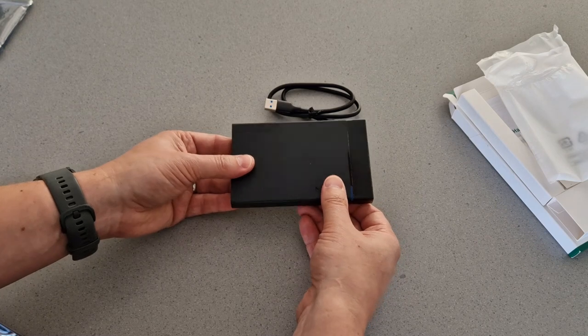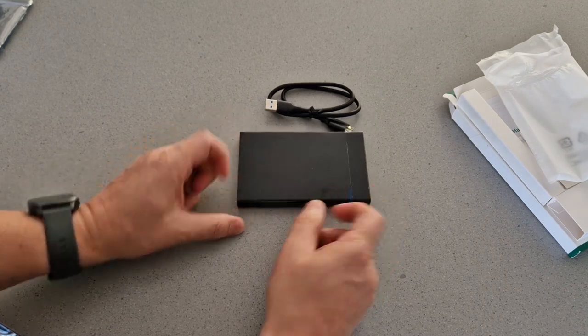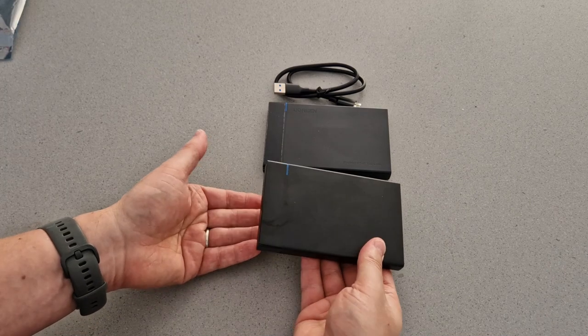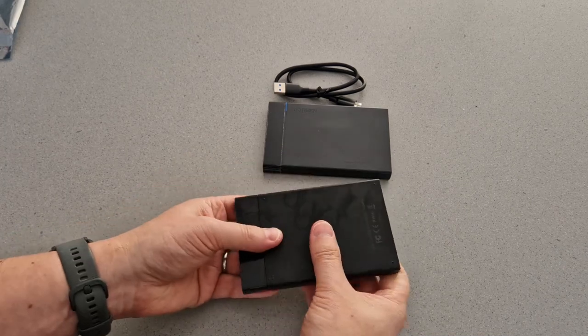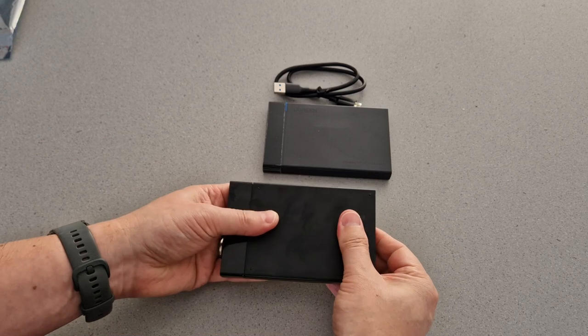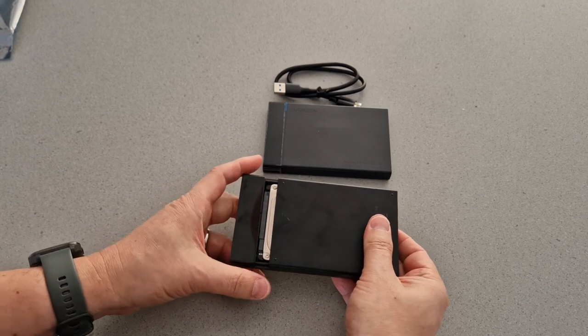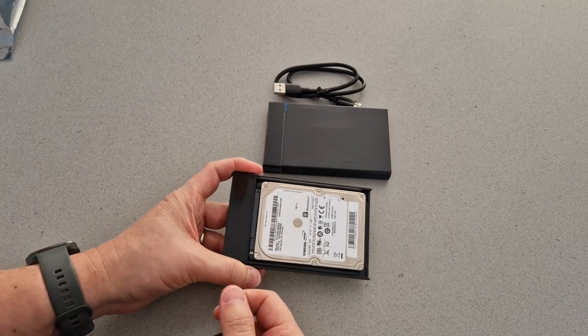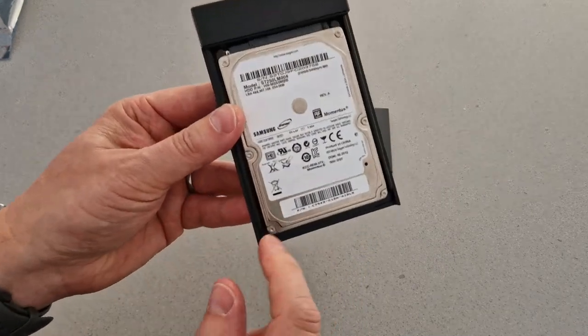Just before I show you that, here's one I made earlier. I've had this one a couple of years, I think. What I did here was I had a laptop that I upgraded to SSD from hard disk drive and I just reused the drive from the laptop.